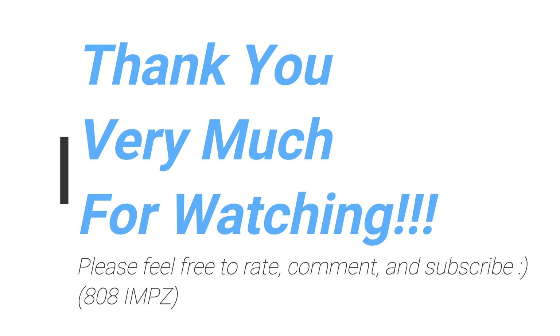Let me know what you guys think, feel free to rate, comment and subscribe. See you guys soon!